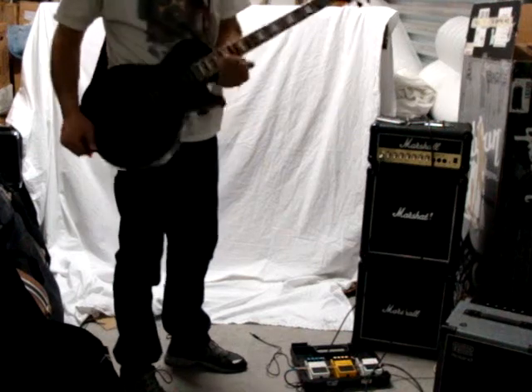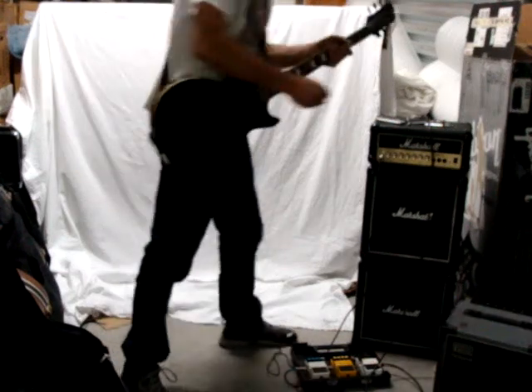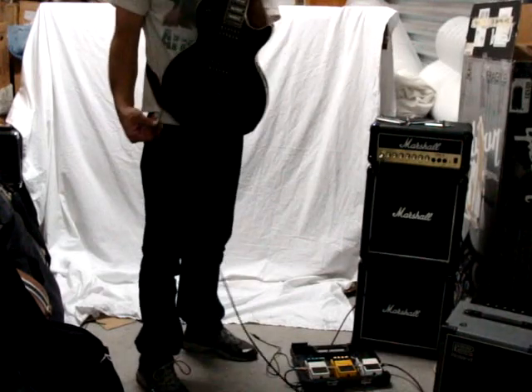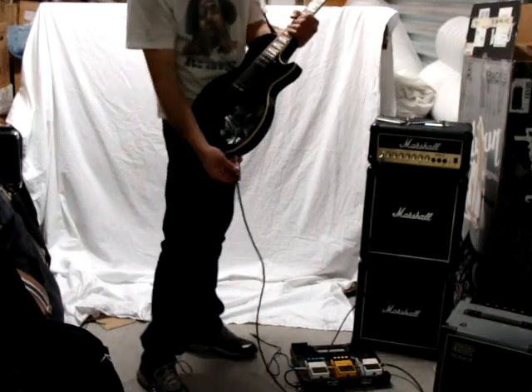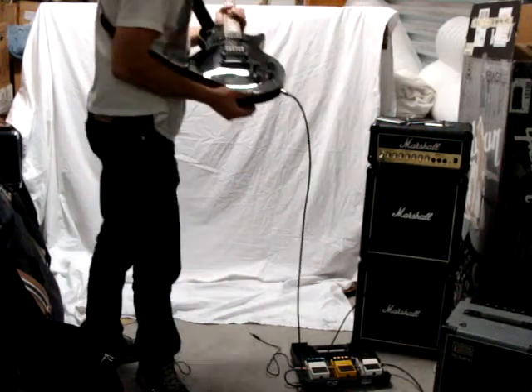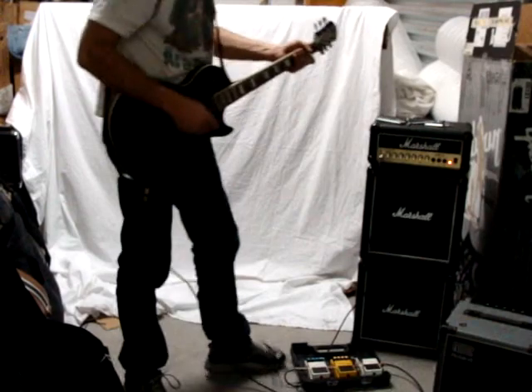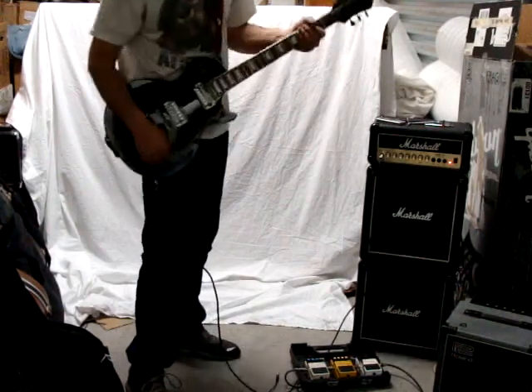Alright, this is an Epiphone Les Paul. It's a limited edition. It has a plus top flamed. It's pretty nice. Going into this Marshall Micro stack.